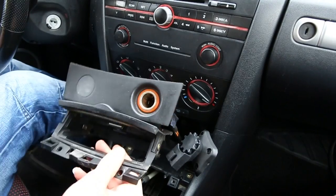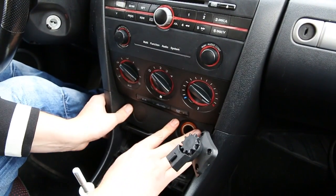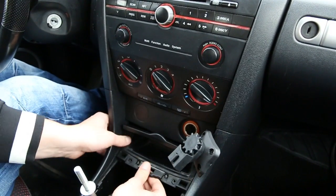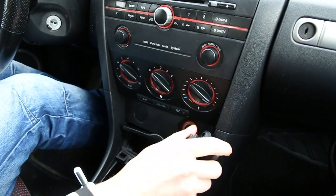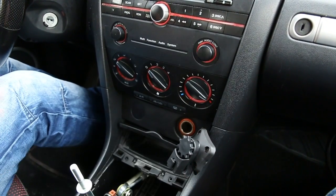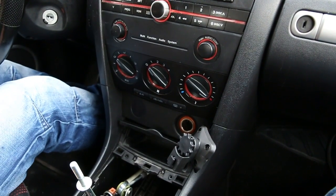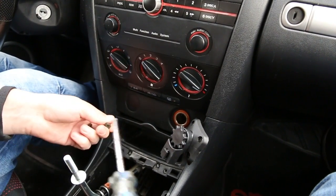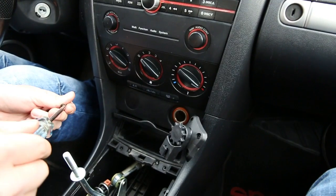Now we can put everything back. As you can see, we now have this mount here — it's very sturdy and this is where we're going to attach our holder. We're just going to put everything back the same way and show you how the holder looks.